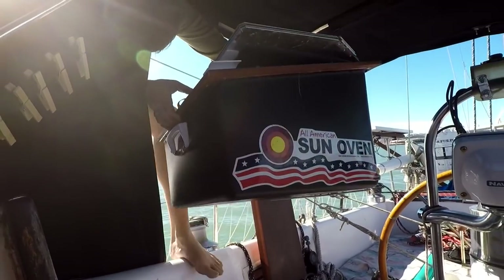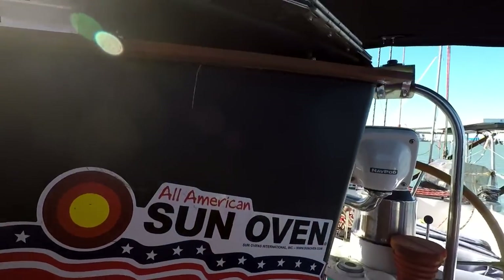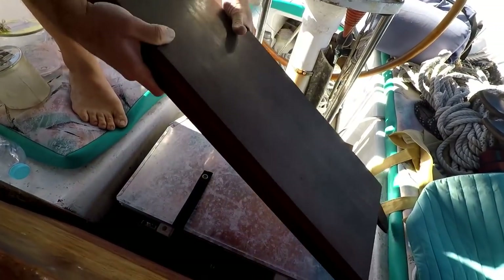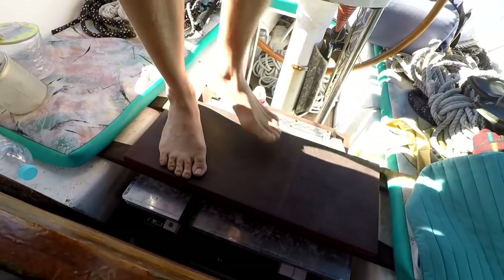As for storage, we keep our sun oven in the cockpit right in front of the companionway because it's a very central location — whenever we want to use it, it's right there and it's also out of the way. The big issue with the box oven style is space. Sailboats are notorious for being very tiny cramped environments, so if you have a really big oven, where do you keep it? With this one, it's big enough that you can cook a good meal in it, but still small enough that you can store it properly in your boat.